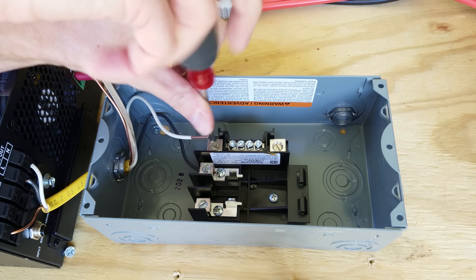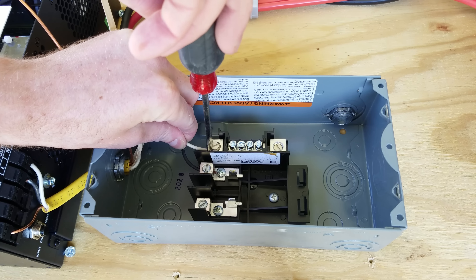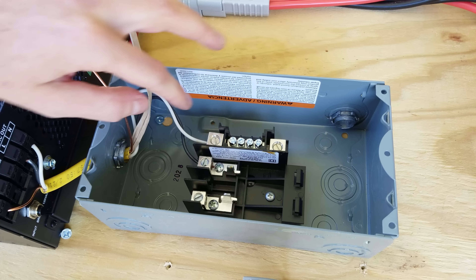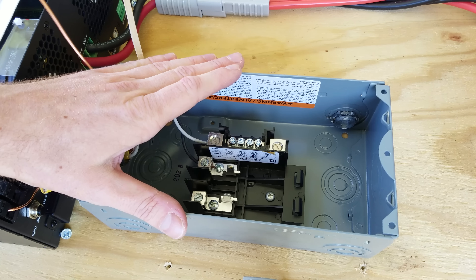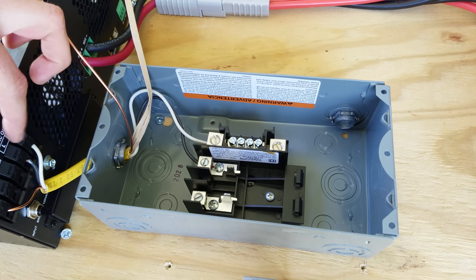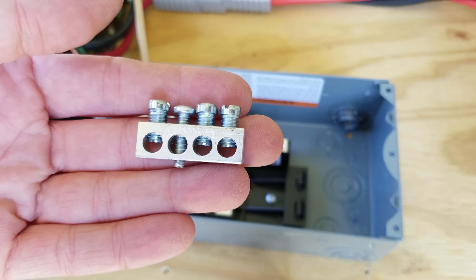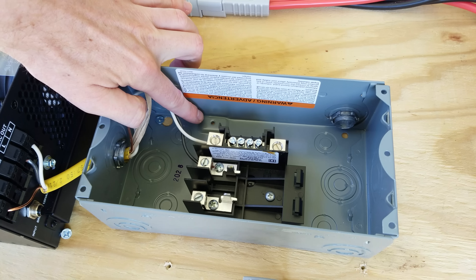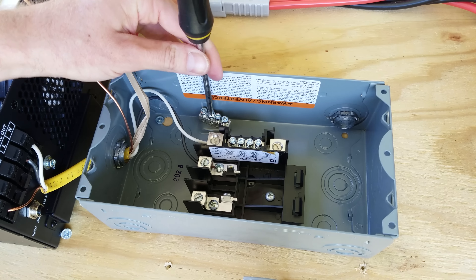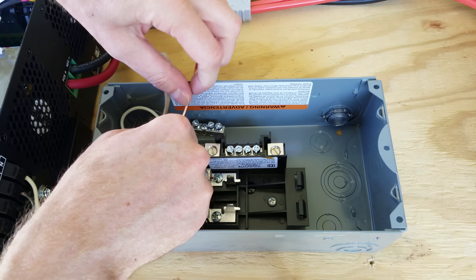Let's insert our wire and tighten it down. Because we cannot bond our ground and our neutral in this sub-panel — due to the way this inverter works, it does not permit it while it is plugged in — we need to keep our neutral and our ground separate. So I just need to install this separate grounding lug, which goes on the terminal up at the top, and then we can connect our ground wire to the grounding lug.